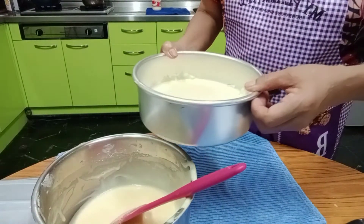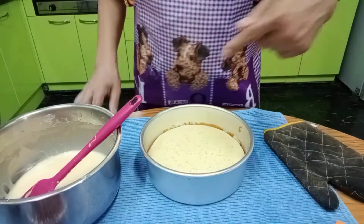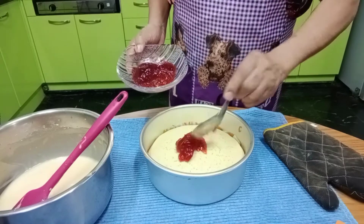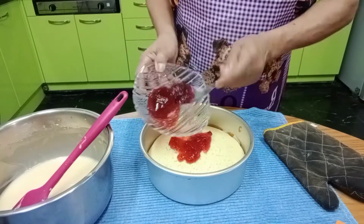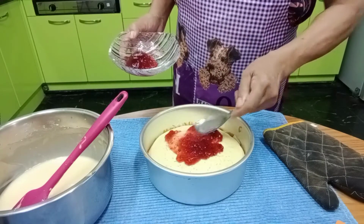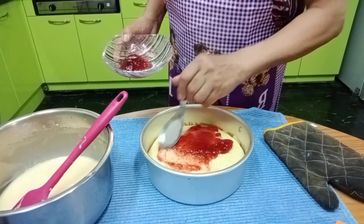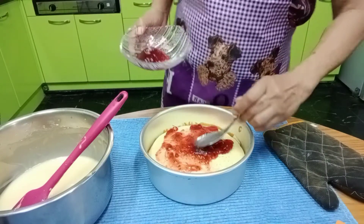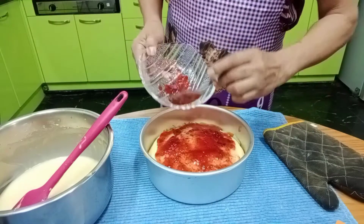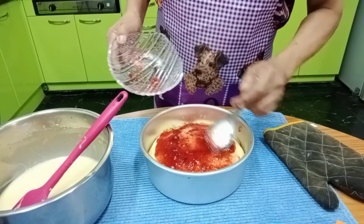Place it in the preheated oven at 180 degrees. Once it's almost cooked, we'll spread the jam on top — strawberry jam, mango jam, apricot jam, anything you want. I have strawberry and blueberry, but I prefer this one. Don't put jam on the sides so the batter will stick later — just in the middle.